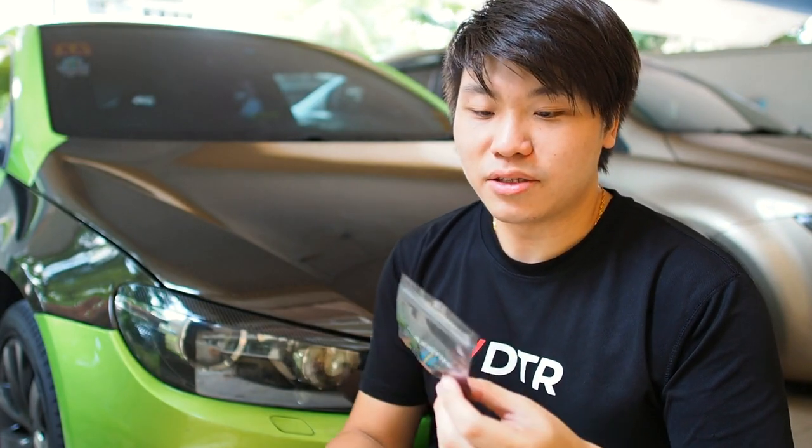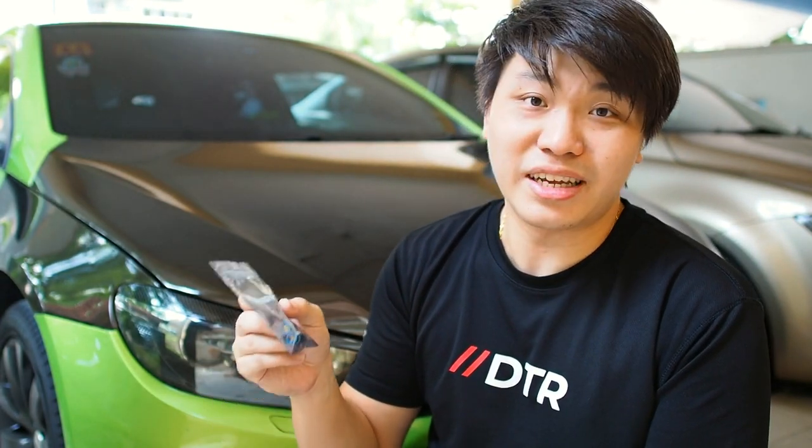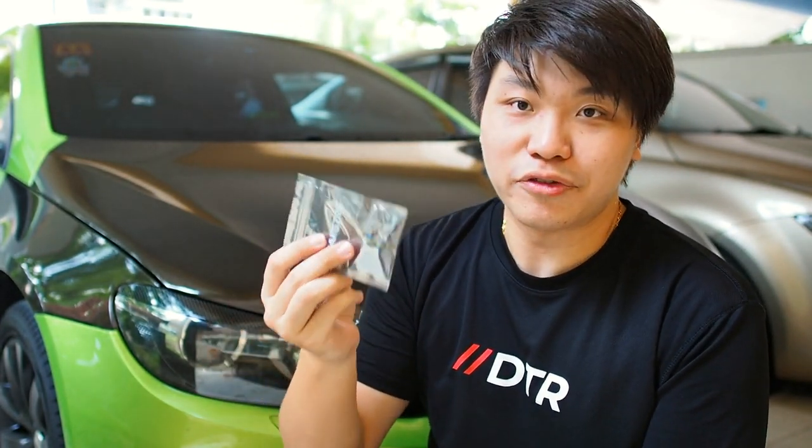Of course you do need the right LED bulbs. Make sure you buy the ones that have canbus, something like the ones right here — I'll leave a link in the description below. I did buy a pair without canbus and it showed up as an error warning on my dash. So I went on Lazada to search for one that has canbus. This is a very important step if you do not want any error messages on your dash, so make sure these are the error-free ones.